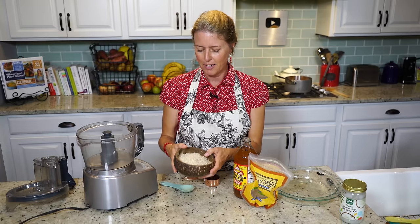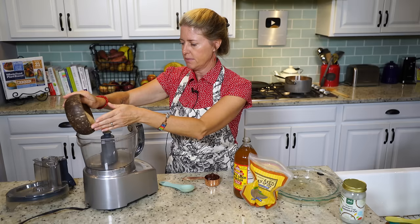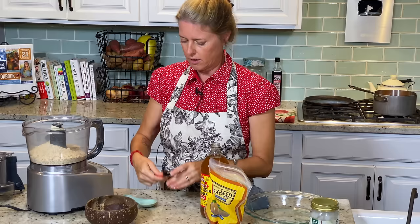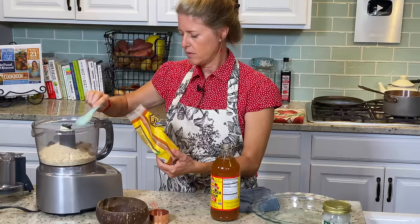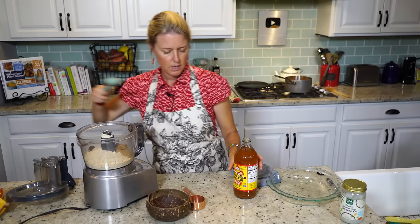While our apples are cooking back on the stove on medium high for about 10 minutes, we're going to make the crust. You're going to need a food processor. I've got two cups of almond meal, a quarter cup of pitted dates, two tablespoons of flax meal, and one tablespoon of apple cider vinegar.